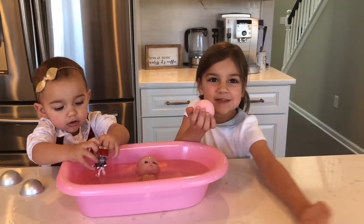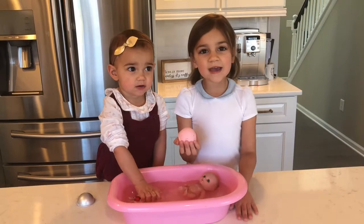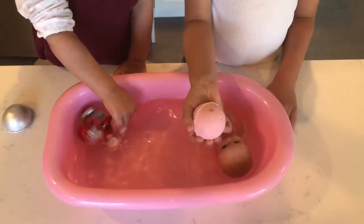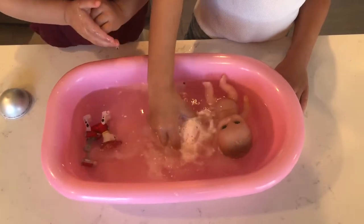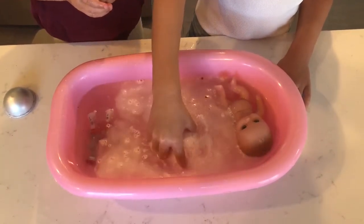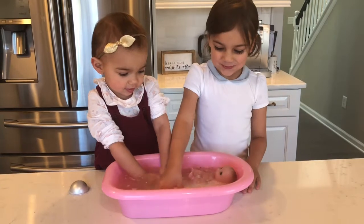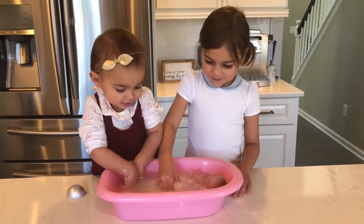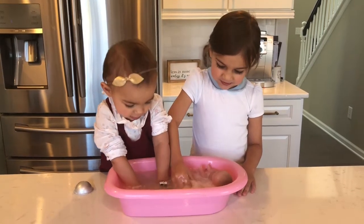My bath bomb is going to be so pretty. Let's try it. It looks a bit wet. Emily, look at that bath bomb. Here we go. So cool. Beautiful.